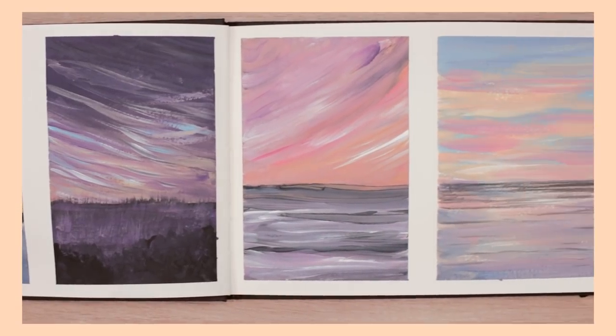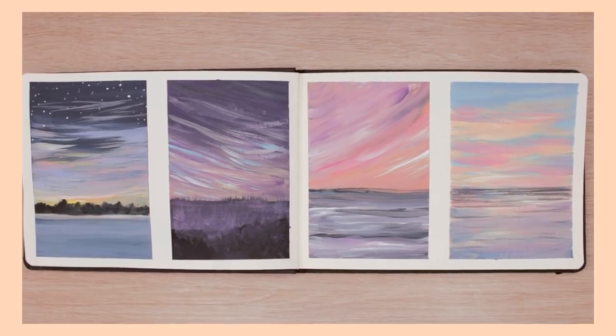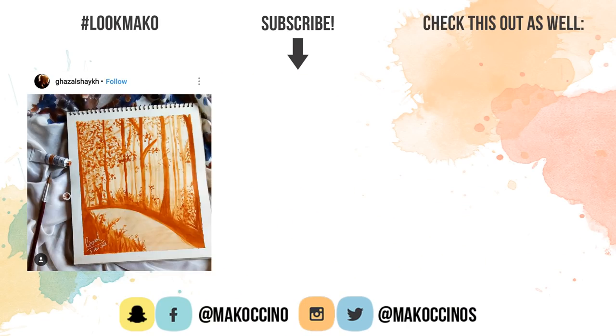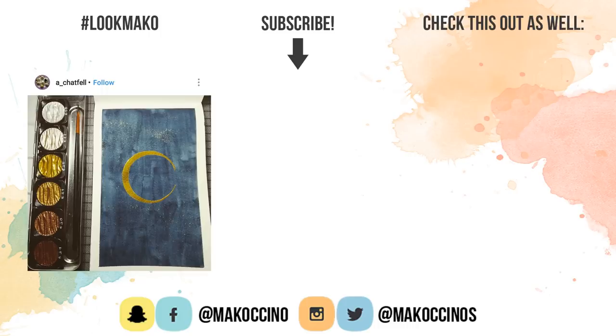For a more step-by-step gouache tutorial, you can check out the video right here. I really hope you enjoyed this video and found it helpful. Thank you so much for watching, guys. Have a wonderful day, and I will see you soon. Bye.